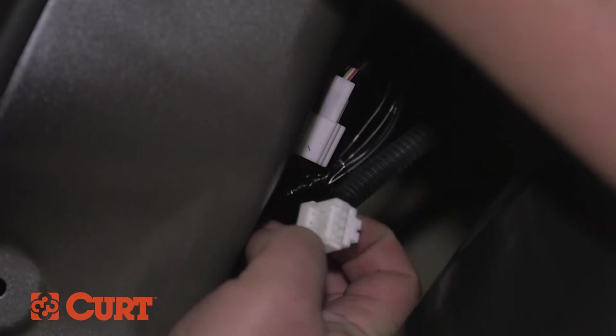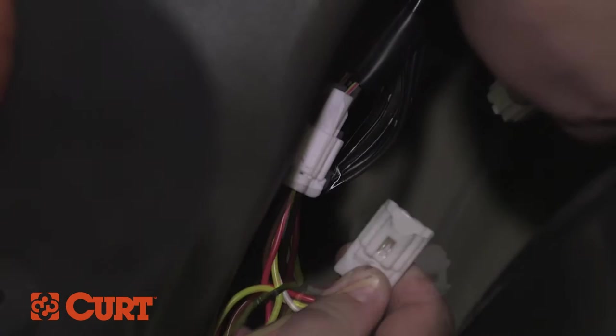Separate the taillight wiring harness connectors from the taillight. Insert the Curt wiring harness connector with the yellow wire in between the corresponding taillight housing connector and taillight wiring harness connector, making sure all locking tabs are in place.